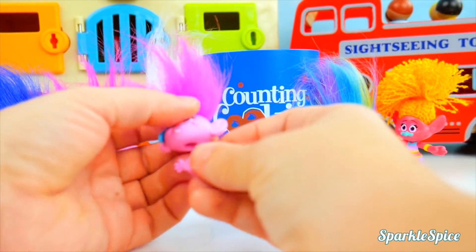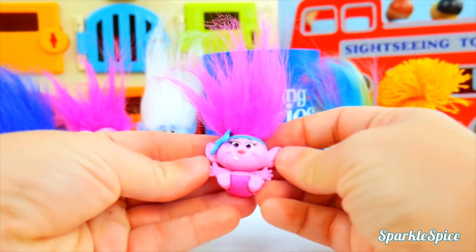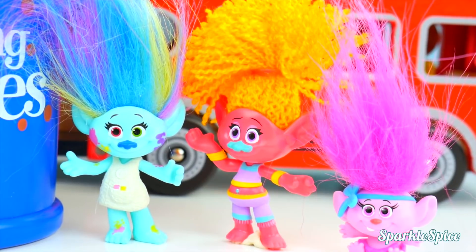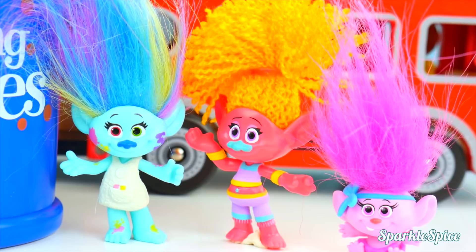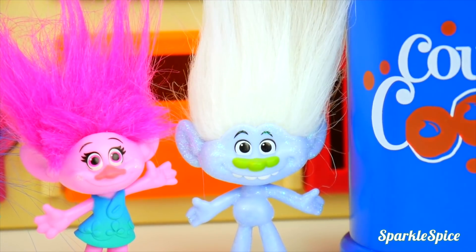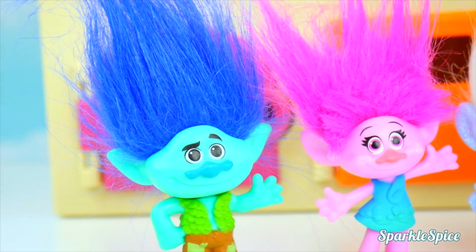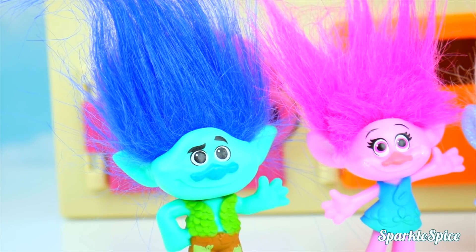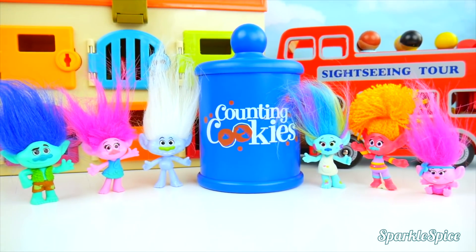And last, we have Baby Poppy — now that's how it should be! Wow, we had so much fun getting mixed up! Any other ideas how to have fun, Branch? Oh yeah! How about this, guys — let's turn ourselves into bowling pins! Yeah, let's do it!